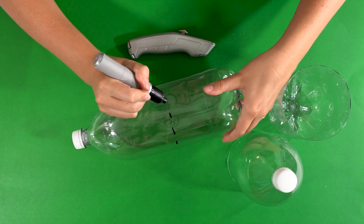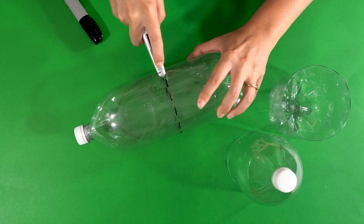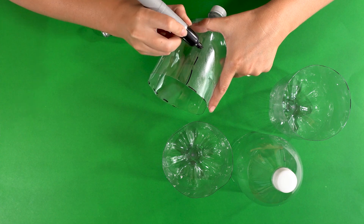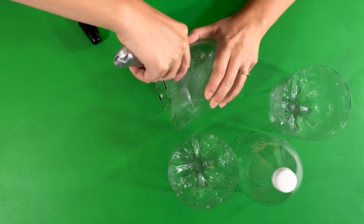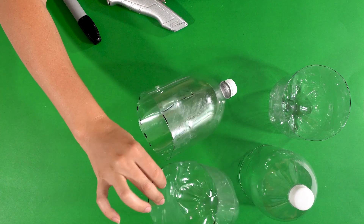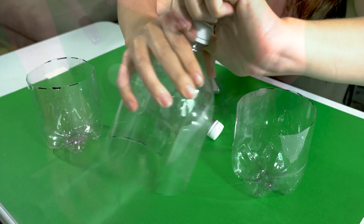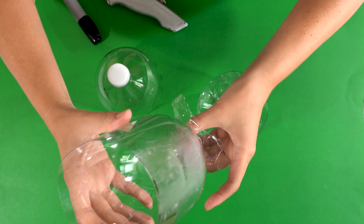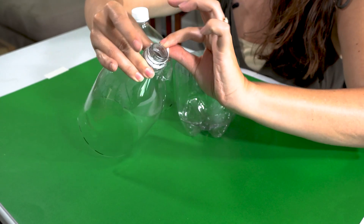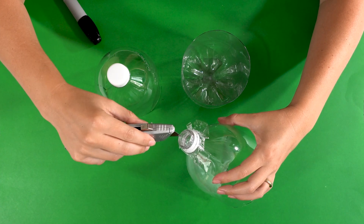Now we'll repeat that process with our second soda bottle with one additional step at the end. Again, make sure your parents are helping you with this step. We are going to make one additional cut and that's going to help our bottles fit snugly together when we assemble our mini greenhouse. Now we will go ahead and recycle the leftover piece and also the cap from our first bottle. We'll take our top piece and we will put a little bit of plastic wrap on the bottom, then place a rubber band around the outside to secure the plastic wrap, and we'll cut a few small slits so that our water can drain through the bottle.